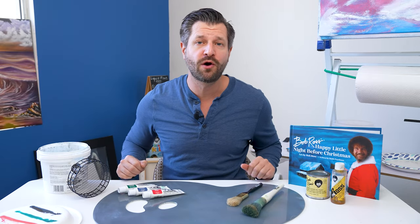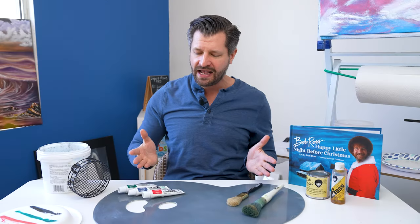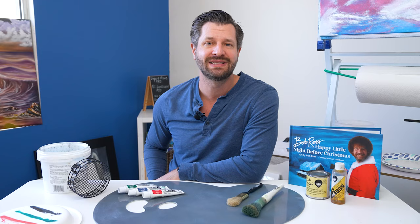In this video we're going over the top five Bob Ross products that I absolutely love. That's probably a stretch, but let's just say these five Bob Ross products are awesome. Here we go.